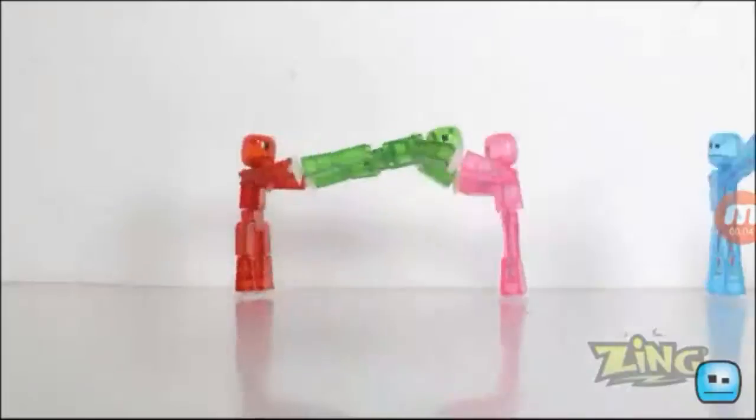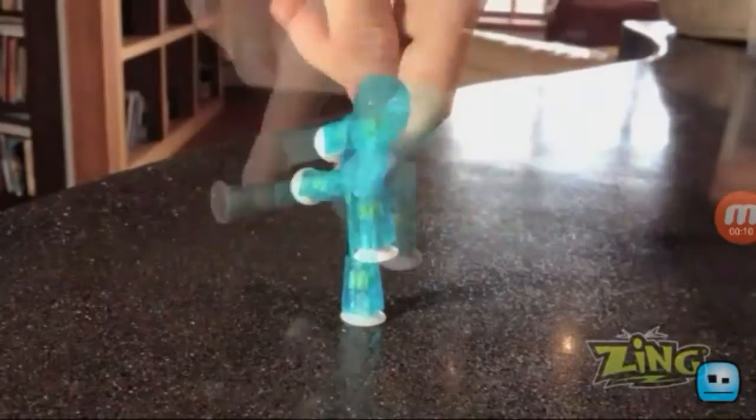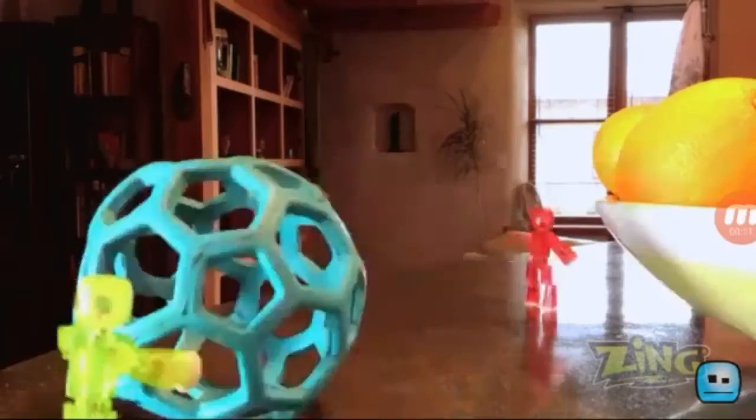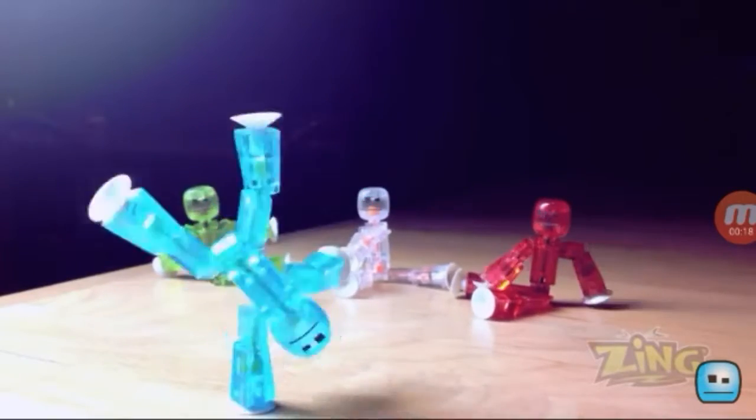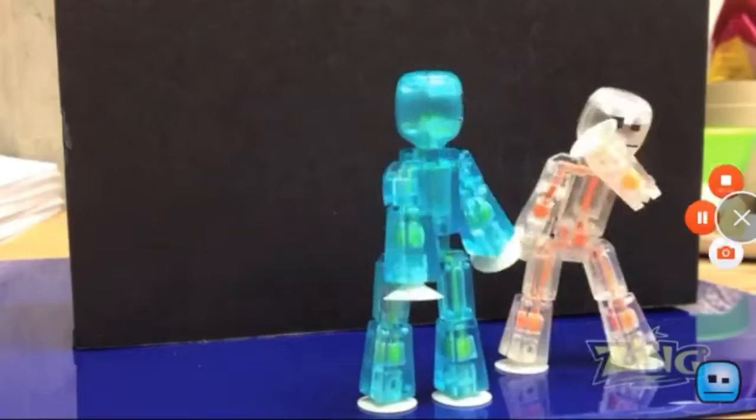Stickbots in the fridge, stickbots on the wall, stickbots you can bridge, stickbots staring at you while you're at the mall. Stickbots while you're surfing, stickbots in your dad's car, stickbots while you're quickly turning, stickbots even out on bars — there's no place you can escape them. Nimble vending on your pet head, colors, prizes, twisting, turning, high big boys and don't stop learning.